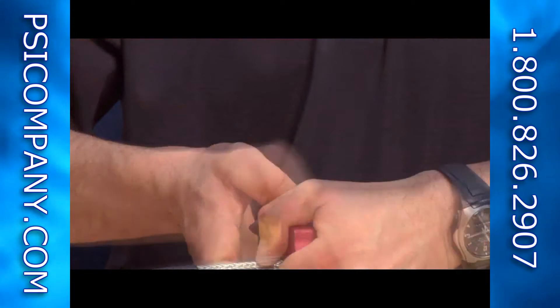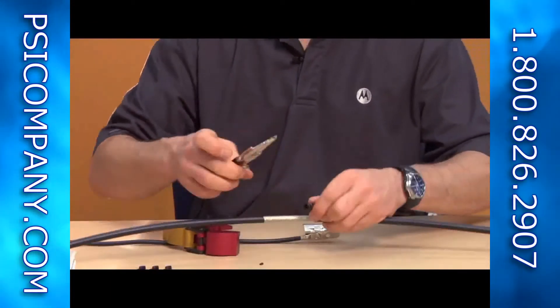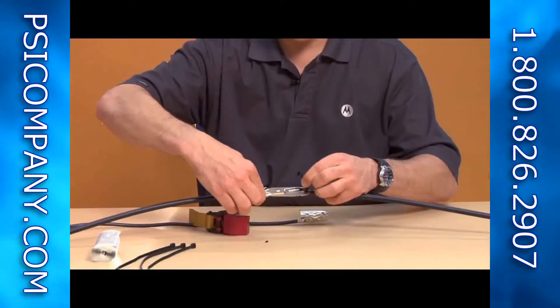Open up the tool to remove it, and with your scissors cut off any remaining jacket material that has been stripped back.